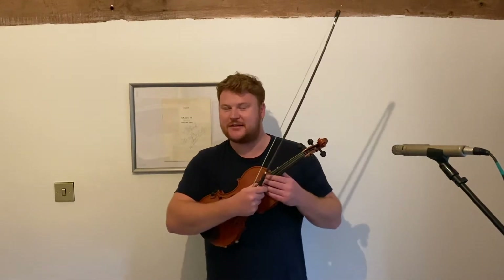Hi, welcome to part two of the speeds topic. I've got my fiddle again and I'm Ben again. So this time I'm looking at the slower speeds. Now this is not something I'm known for hugely, but I love the slow ballads.